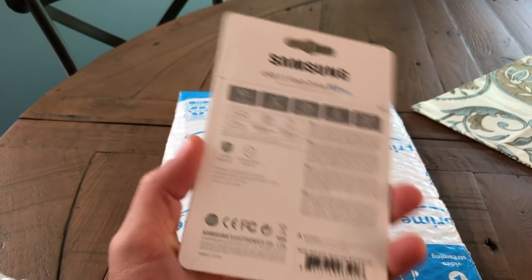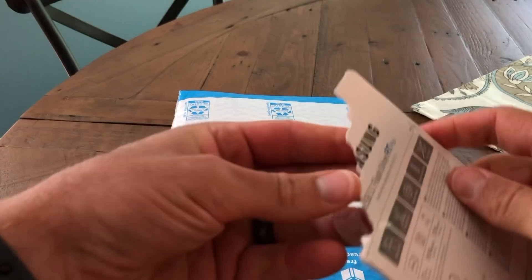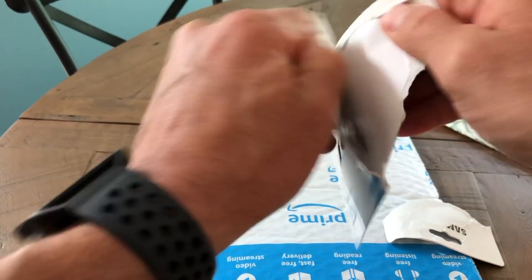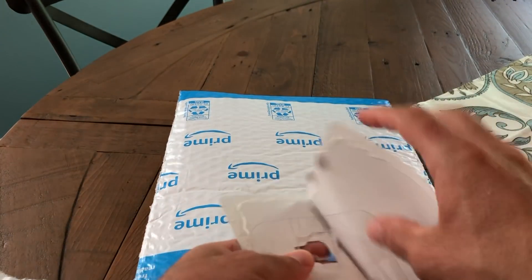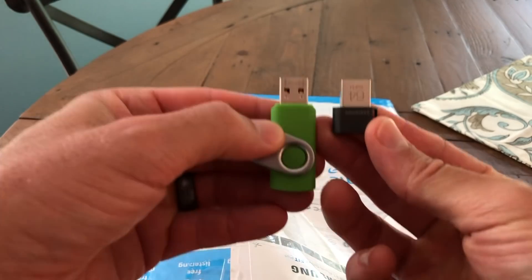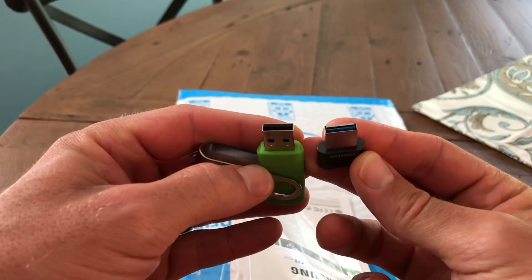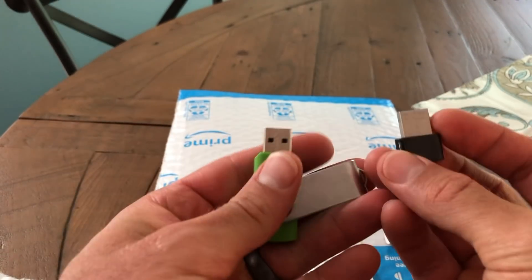This is a USB thumb drive, and what I want to show you is how much smaller this thing is. If you have a Model S or an X where the USB ports are kind of where you put your daily stuff in that center console, you're definitely going to want to look at this little guy because it's so much smaller than a regular USB drive.